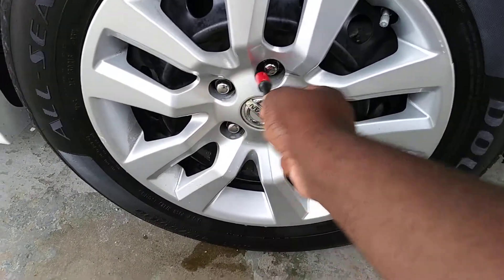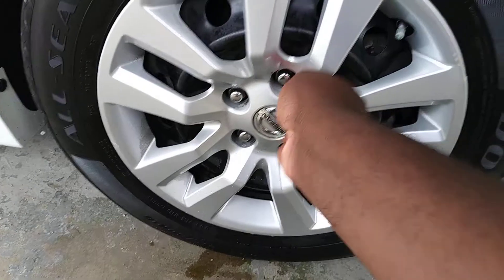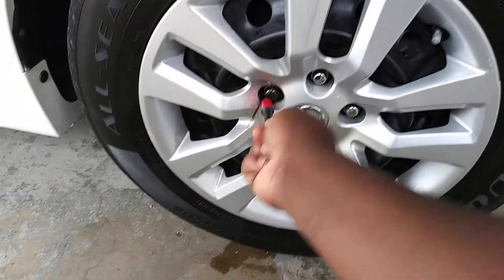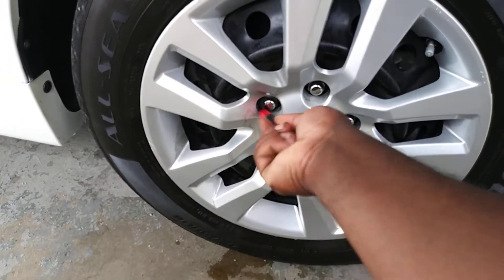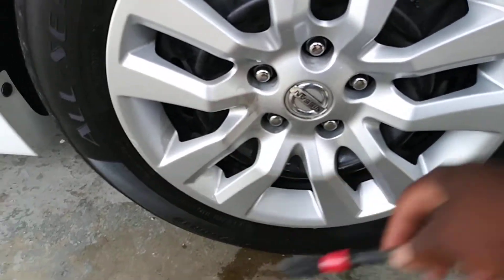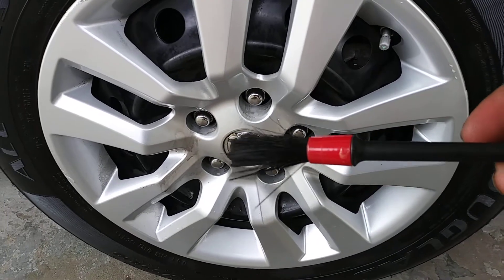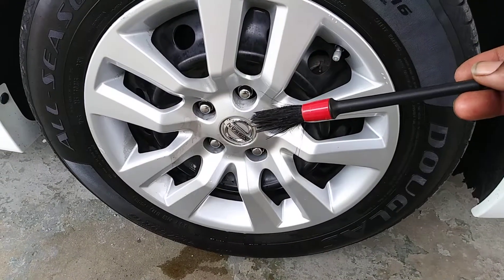Let's take this thing and go around your lug nuts here. It gets pretty filthy around there — you can see me actually pulling the dirt out. I'm not saying this is exactly what this is for, but you can see how it's pulling the dirt out. It's working.